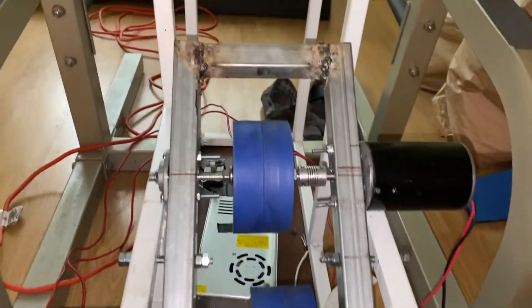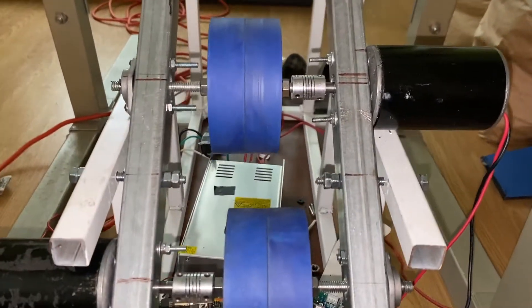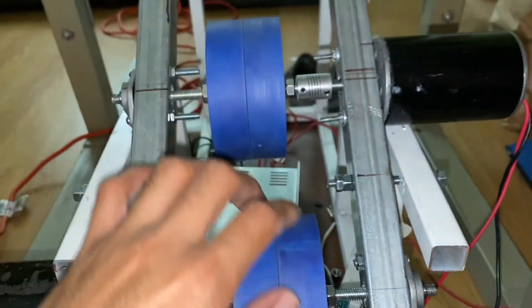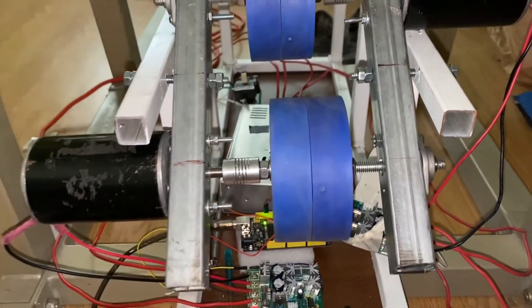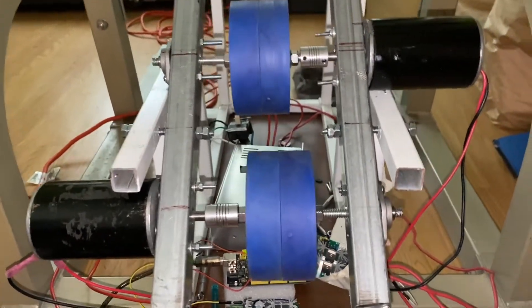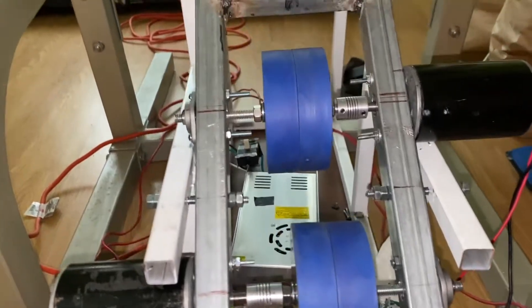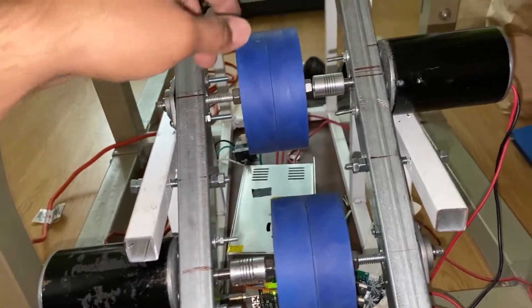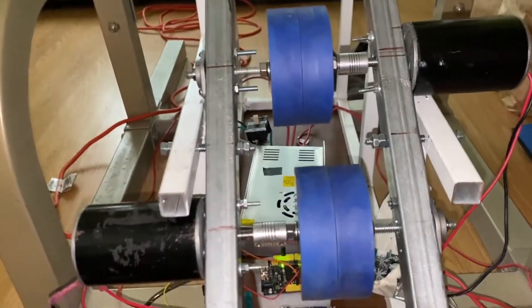Hey guys, just a little update on what I've been up to so far with regards to this machine. Sorry about not posting updates frequently — I'm not really getting time these days to work on this project, so whenever I get a chance I do little bits here and there.